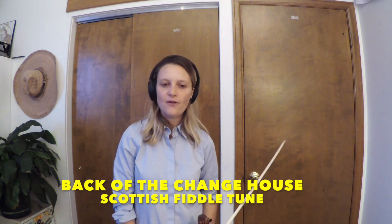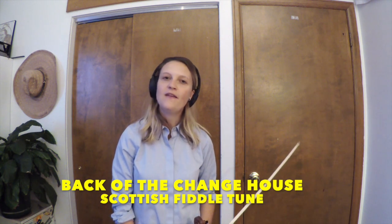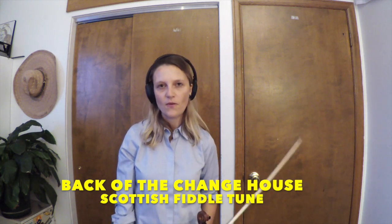I will play this tune, Back of the Change House, through for you at quarter note equals 114. It's in D major, and I'll play it twice. If you'd like to listen to the Earl of Dalhousie's, I'll put a link in my video at the end. Thanks so much for watching.